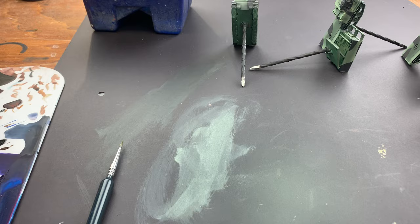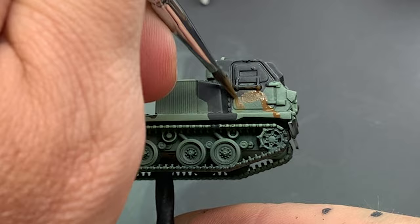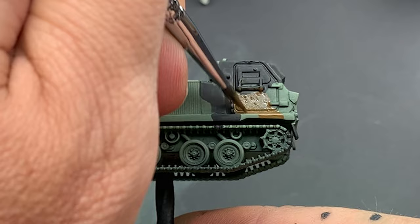When the German Grey has dried, I move on to Mud Brown. This brown is again lighter than NATO Brown, but it looks great. I thin it as well and apply it exactly the same way as I did for the German Grey.